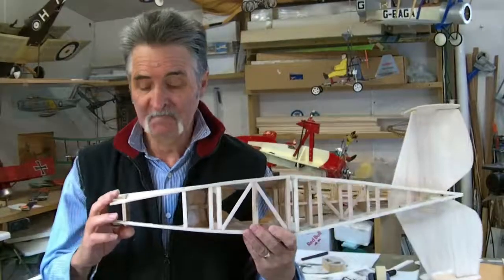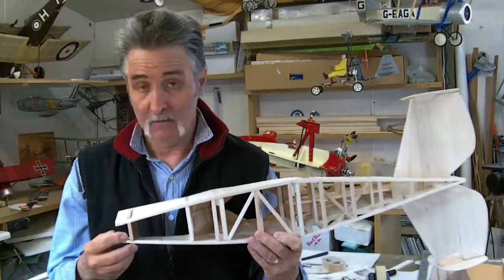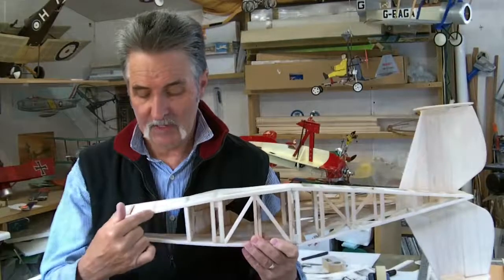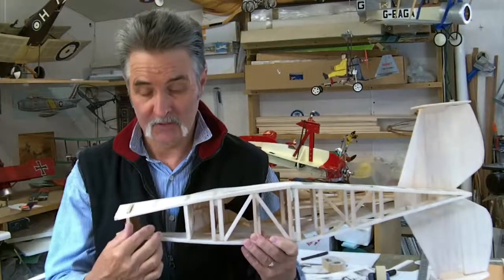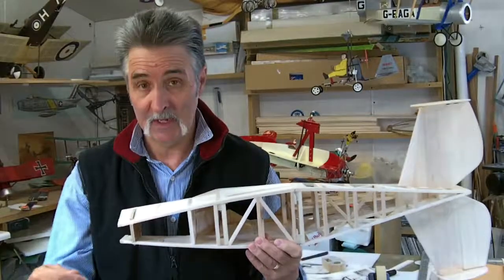Questions - you asked about the undercarriage. Was that a shocker, or does it sit on the front there? I don't know - I can't tell by the pictures either. What I'm going to do is put a three-mil ply plate on there with a three-wire undercarriage coming to the wheel at the front.